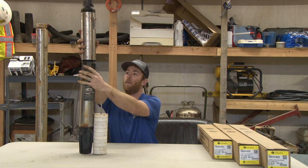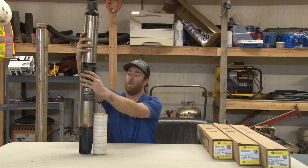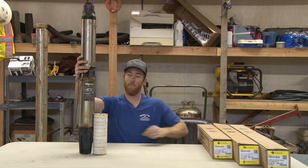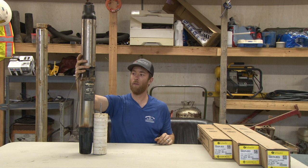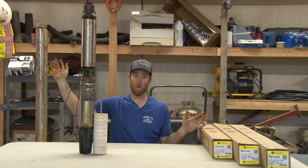That coupling sits on top and connects the two. This video is not really referring to any specific manufacturer — this is in general how submersible pumps are constructed.